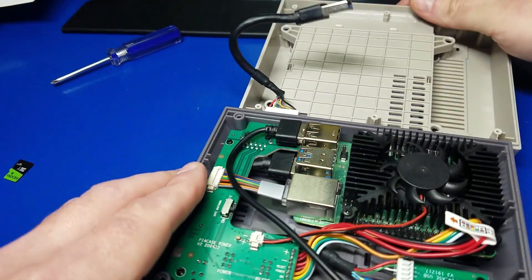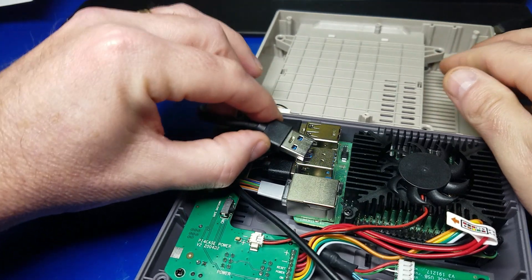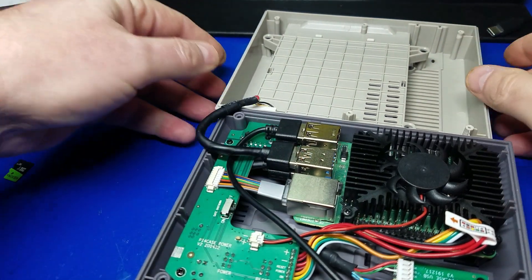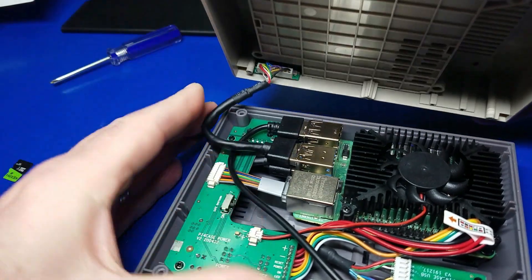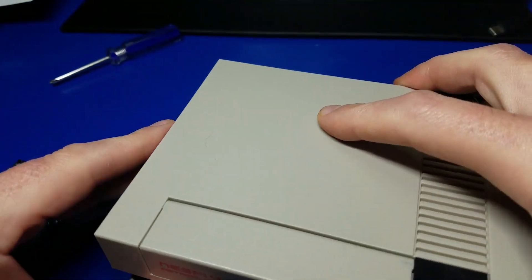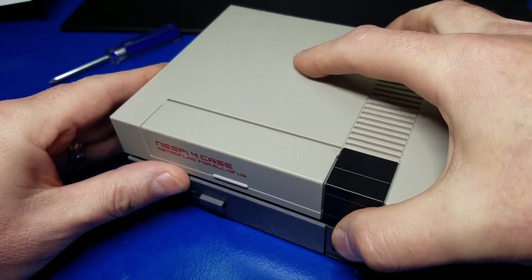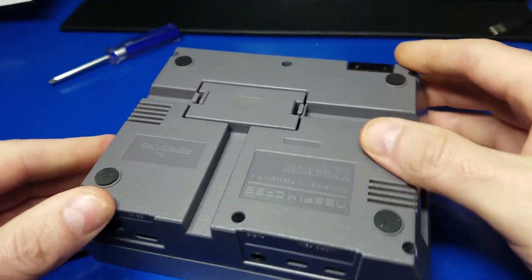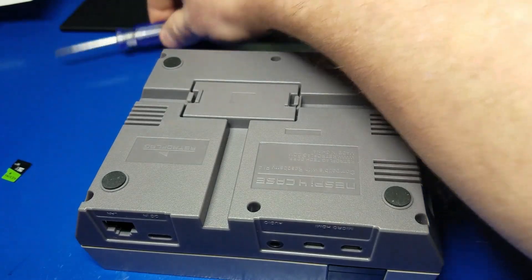Now we'll simply reconnect the USB 3.0 cable to the base of the NESPi 4 case — go ahead and plug it in. Make sure you bend that cable just a little bit so it sits on there nicely and isn't pinching. Then you can flip it over and install the six screws. Now let's see if it works.